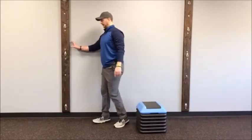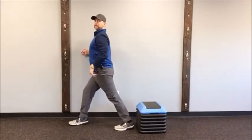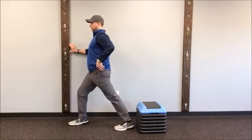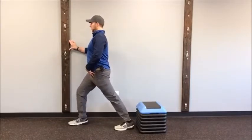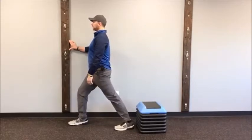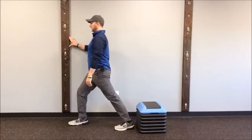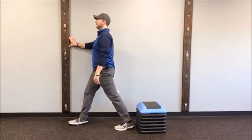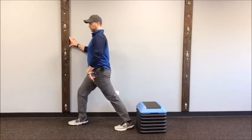Switch sides — arm on the wall, inside foot forward, outside foot back. Pelvic tilt, butt squeeze, abs in, and lean forward. Hold five seconds, come back out, and repeat for five reps. Focus right on that hip flexor stretch. Keep that pelvis tipped throughout each rep.